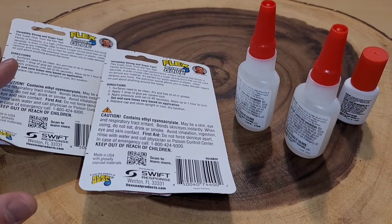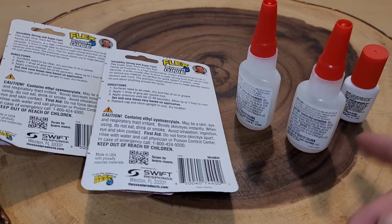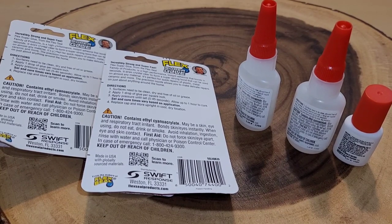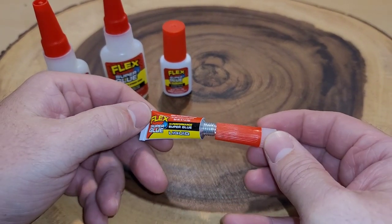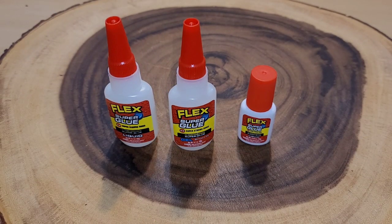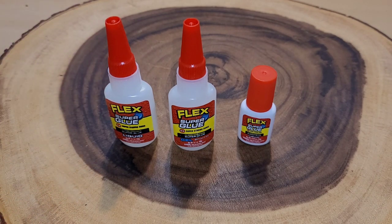That was my full review of the Flex Superglue - if this interests you I'll leave a link in the description. I did notice a discrepancy between the directions on the back of the box and the bottle. The back of the box says hold for 5 to 45 seconds, while the two bottles say hold for 5 to 30 seconds, and the brush bottle says 5 to 15. I aired on the side of caution and held everything for at least 45 seconds before the hour cure time. The three larger bottles opened without needing to puncture the top, whereas the small tube requires puncturing the foil with the cap. After using these for about a week, it's important to leave them upright - the glue goes up into the tube during use and leaving it upright allows it to drip back down, preventing clogs.